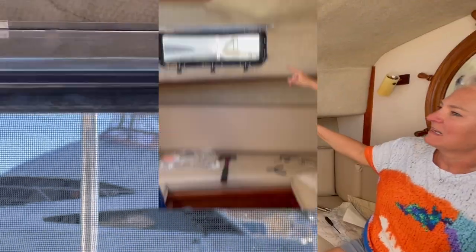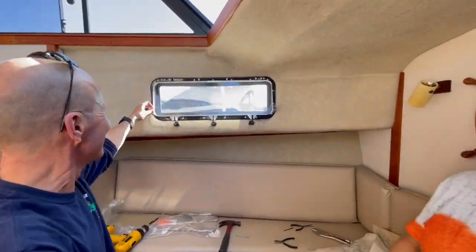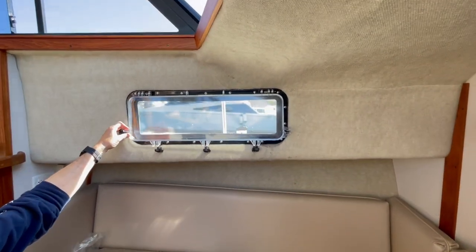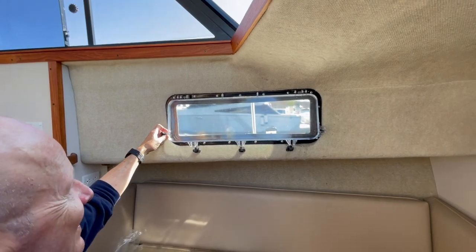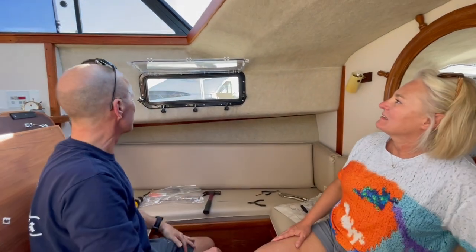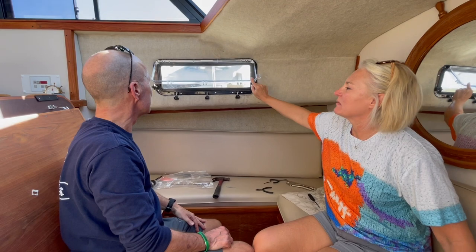That's all there is to it. Ta-da! Brand new — I can actually see out of it now. There's a boat over there. It really is something you can do by yourself — I did one by myself — but it is a lot easier to do with two people.